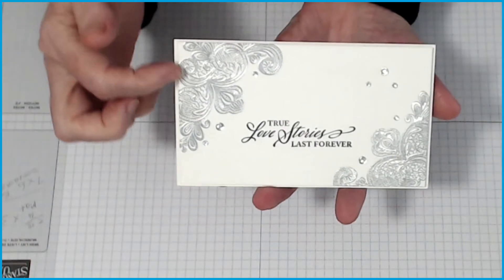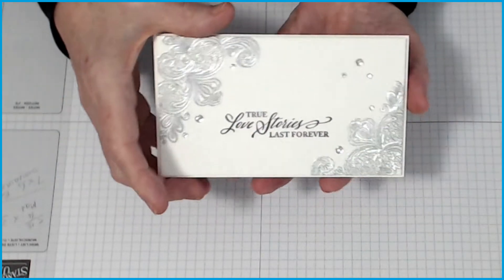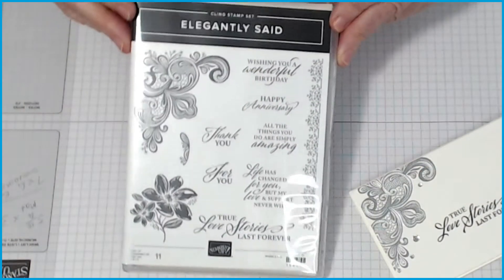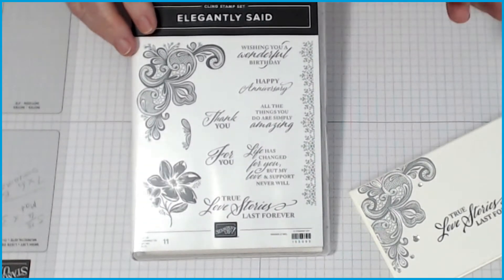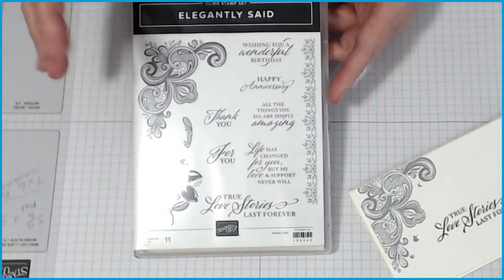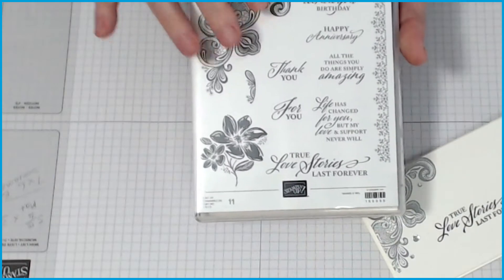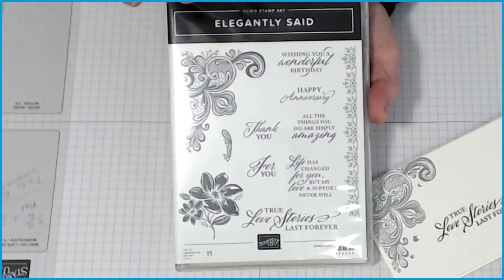This is embossed with silver embossing powder and stamped with black ink of your choice or preference. I'm using the Elegantly Said stamp set. This is a new one from the new annual catalogue — how exciting is it? We've got lots of new products, new colours, all sorts of things, but this is the first one I actually purchased because I absolutely adored the Elegantly Said bundle.